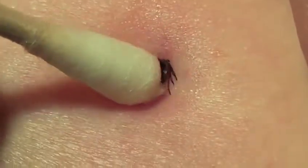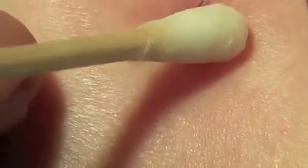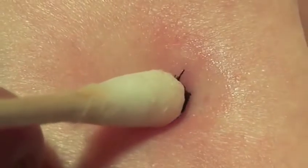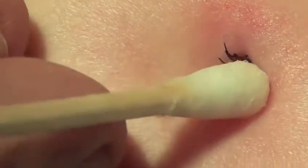The swab is placed on the back of the tick, slightly obliquely, in order to push the tick around its axis, its hypostome, or mouth part.